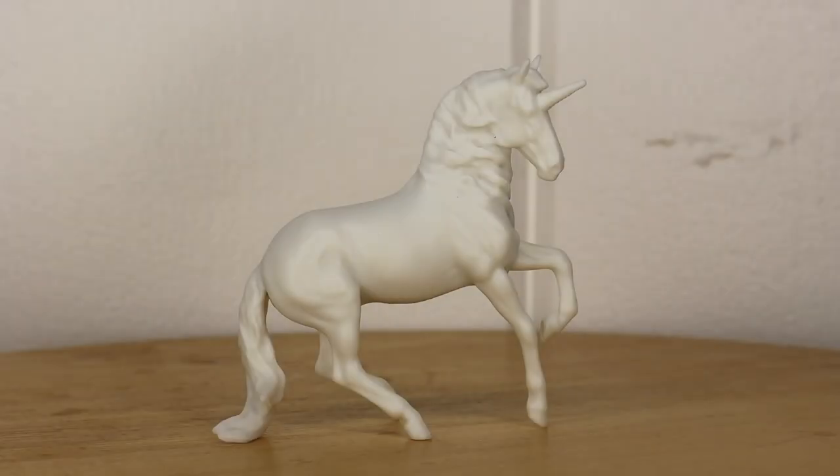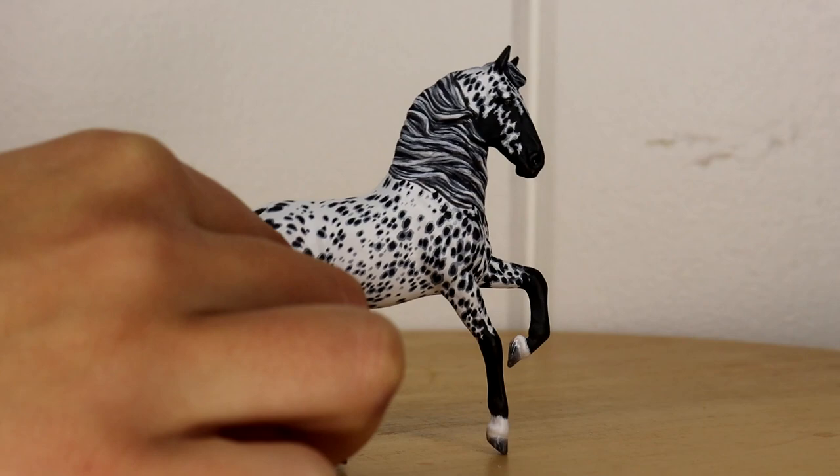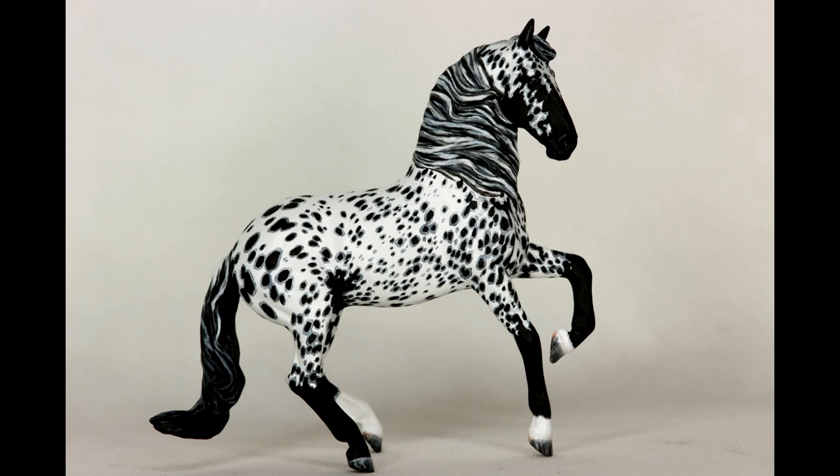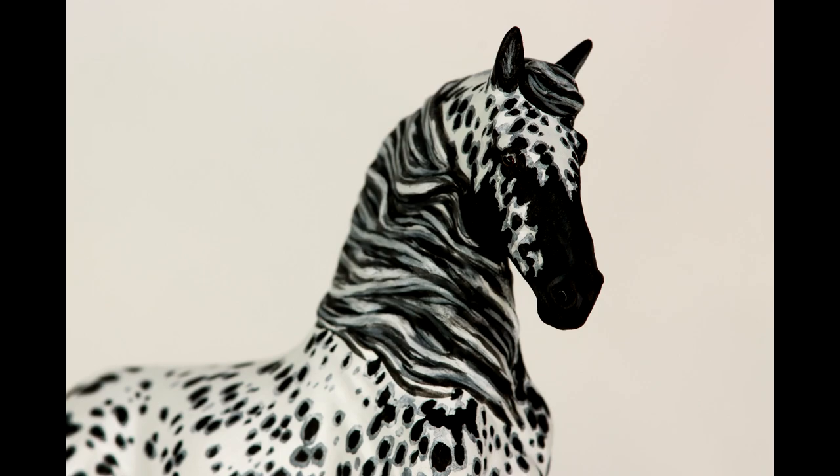Hi there, it's DJ Bee, and in this video I'm going to be teaching you how to paint a Leopard Appaloosa. For this tutorial I am going to be painting one of Briar's Paint Your Own Dream Horse stablemates. This particular one is the Albarozo mold, and I will be taking you step by step on how I customize this particular model into the lovely Leopard Appaloosa that you see here.